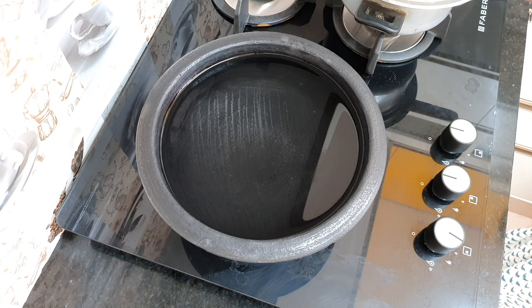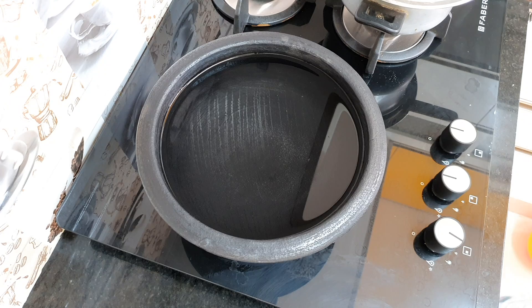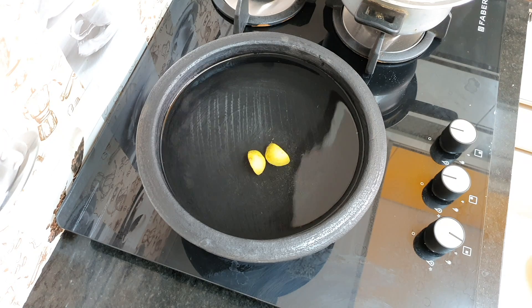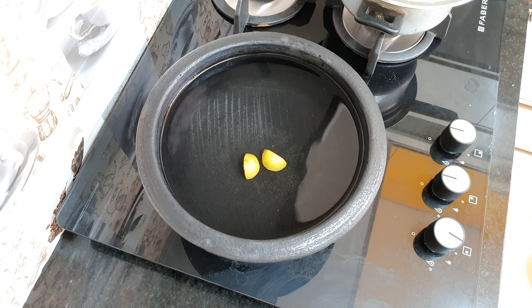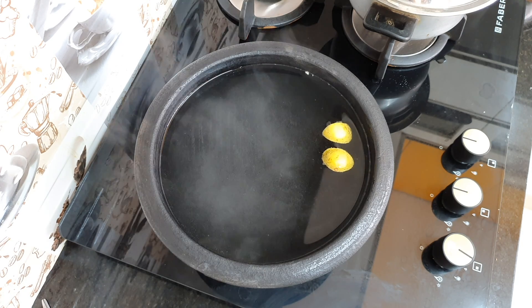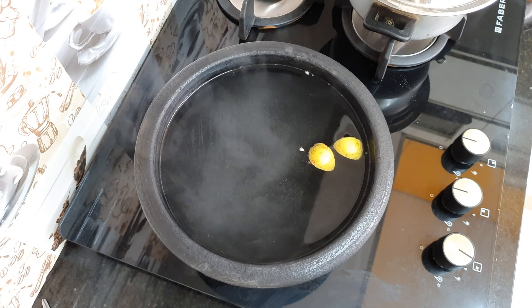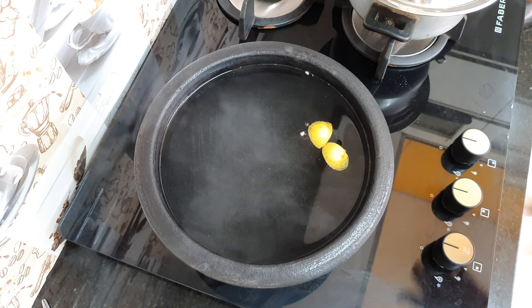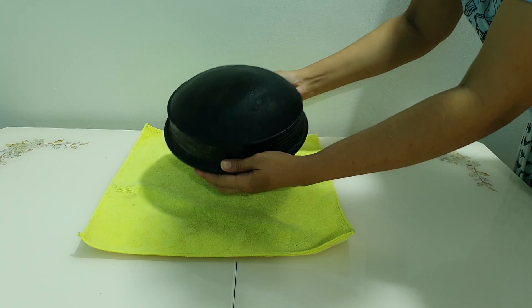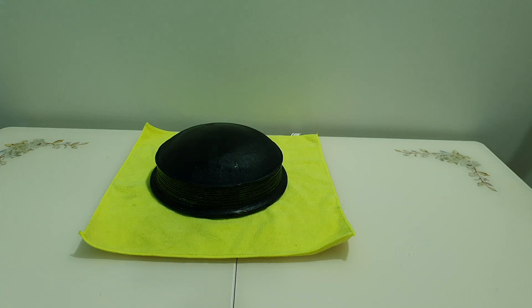If you add a sponge, you can apply a thin layer. I will add a smooth layer to the surface. Then we will apply a few layers using lemon. You will add lemon to create a simple layer inside. The flame is completely removed and the lemon is removed. The starch removal is complete.